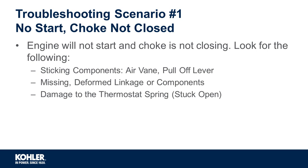Reports from the field indicate that technicians who misunderstand smart choke may attempt to bend or distort linkage so the choke fully opens from the air vein alone. Closely inspect all linkage and components for mechanical damage.